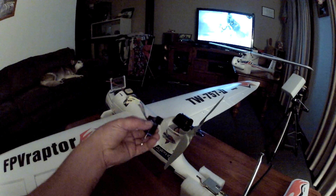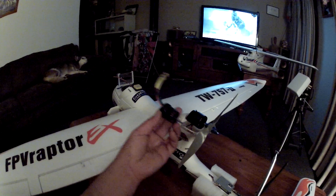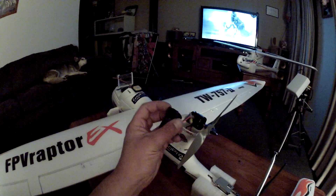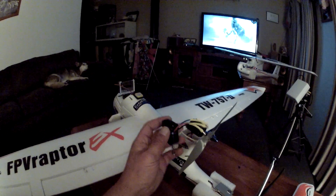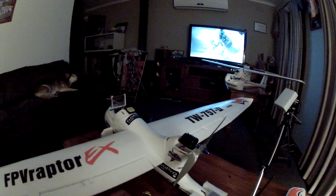Then you basically install it upside down. You don't really need to drill — just put a screw in the bottom to hold it in, and it works really nicely.